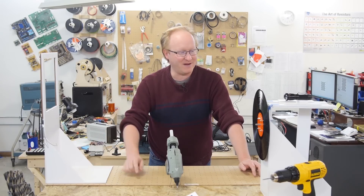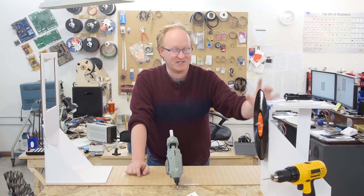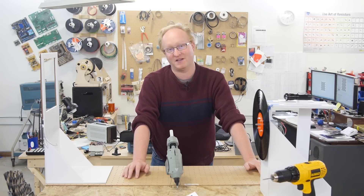I'm going to attach the sensor frame and the spinning disk to this piece of pegboard to create a fixed camera system.